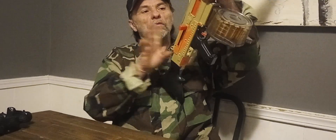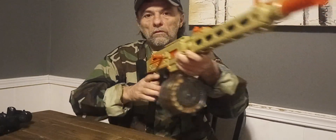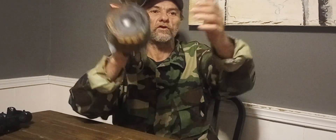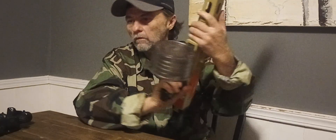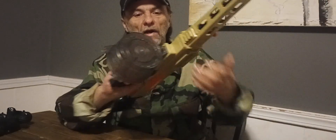This blaster has semi and full auto. Here's semi auto — and there you go, that's semi. It has a fun switch over here; you flip the fun switch and then back on safe.